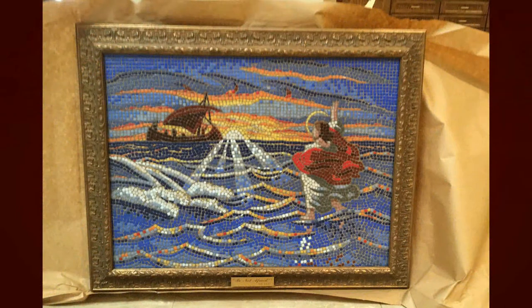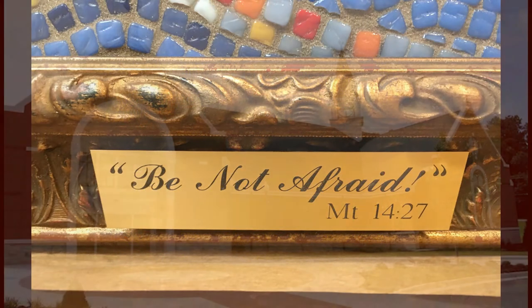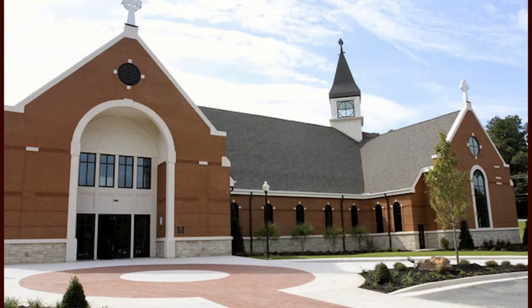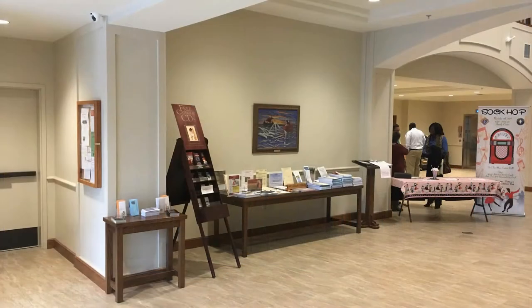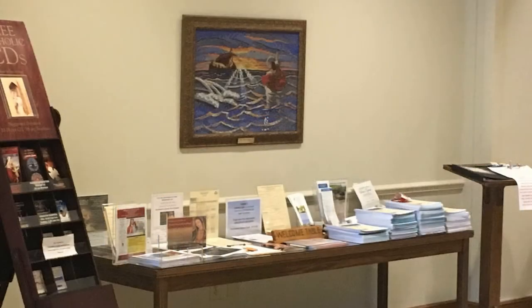Here you see the final image in the frame that was chosen — 'Be Not Afraid' — and the passage was chosen by Father Larry. Great choice. Beautiful title. And here's St. Michael the Archangel Church where it's hung. As you walk in the front of the church, on your left where you pick up a bulletin, there's my picture. And here's me, of course, posing with 'Be Not Afraid.'